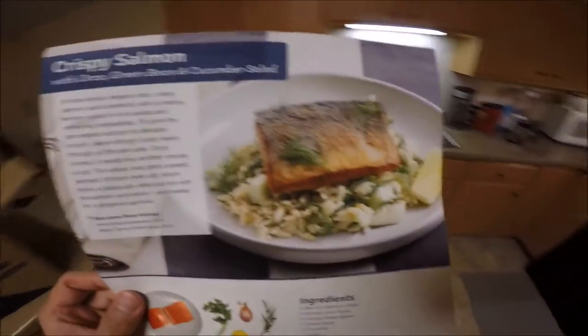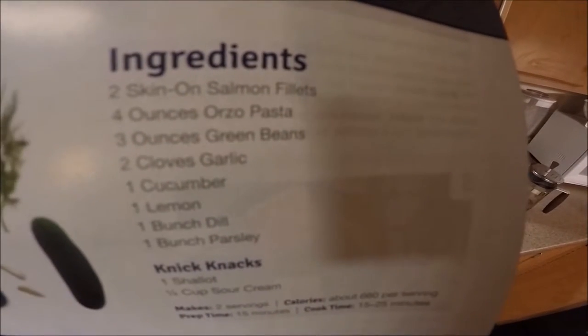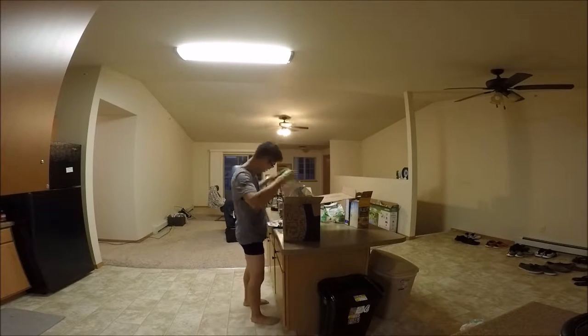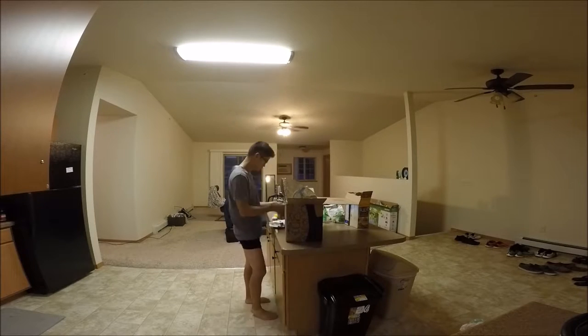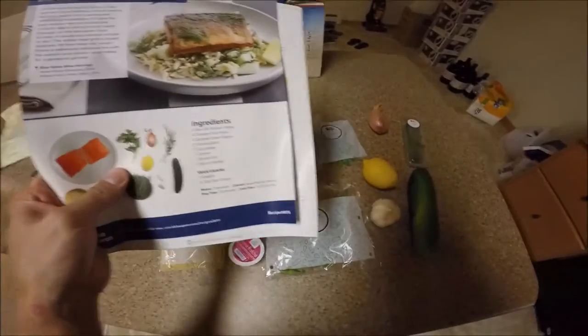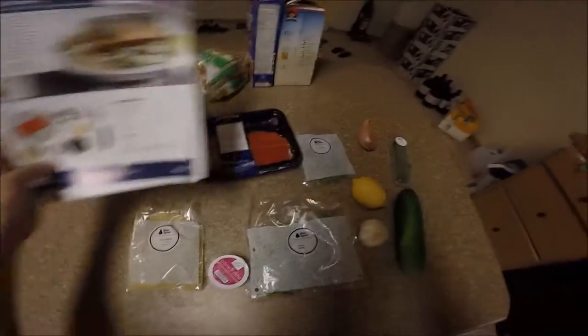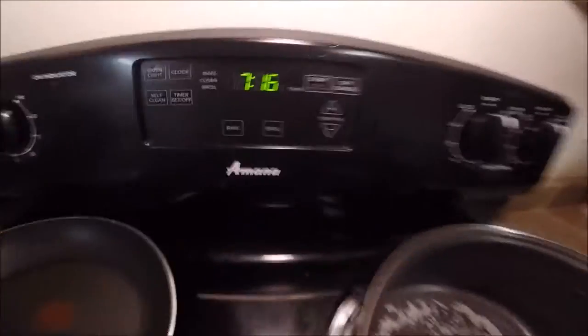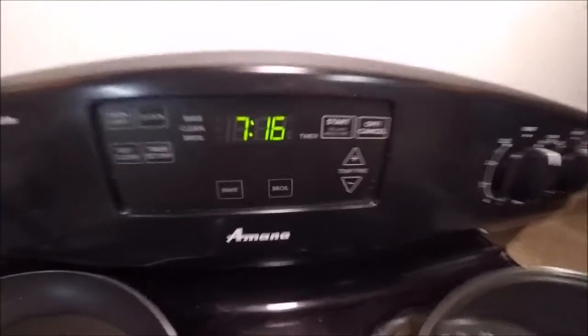All right, so today we'll be making the crispy salmon, so let me pull out these ingredients from the box. Just as they've laid out here, we have all of our stuff. It says it'll make two servings and take 15 to 25 minutes. Right now it's 7:16, so I'll say half an hour since I'm probably slow — hopefully done by 7:45. First step: prepare the ingredients.